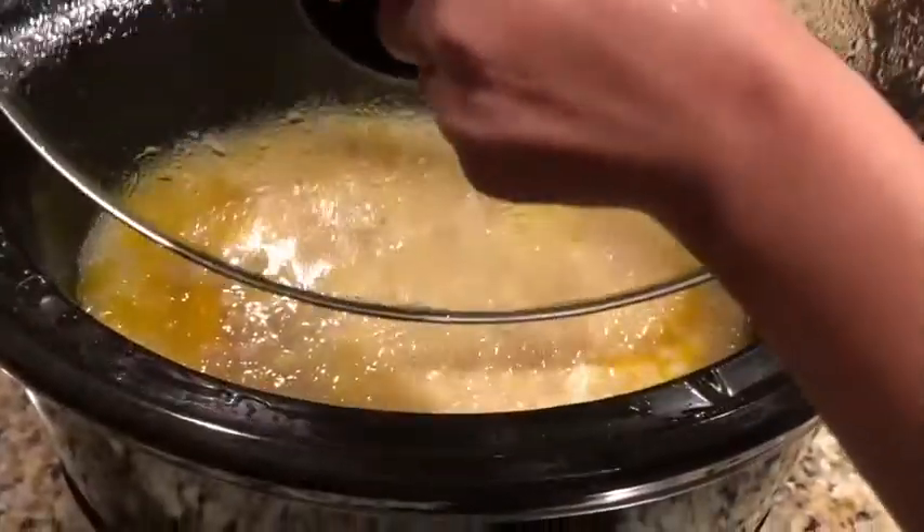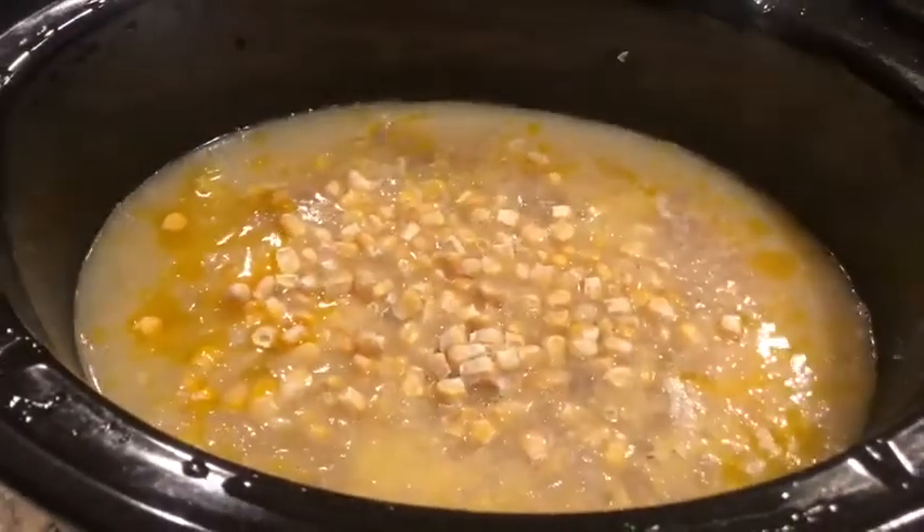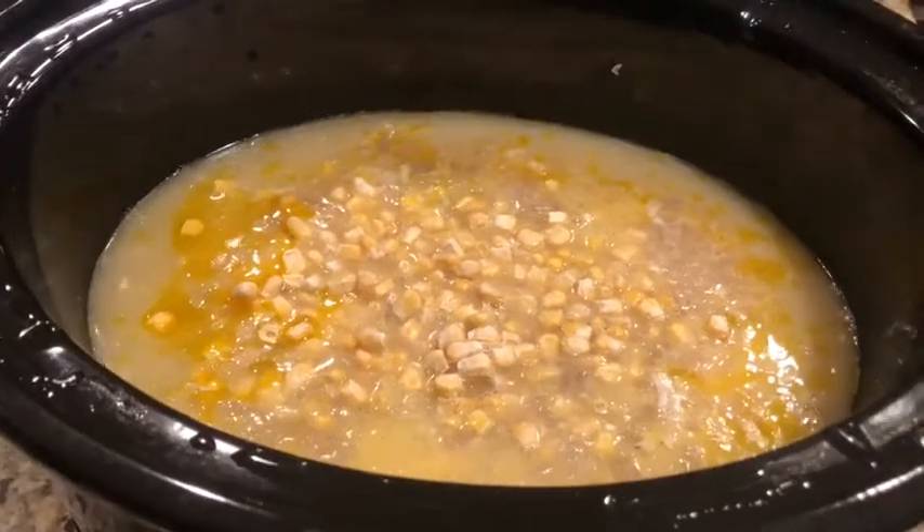After five hours I'm just going to add in my vegetables. You can use whatever vegetables you like. I'm using corn, green beans, and peas.